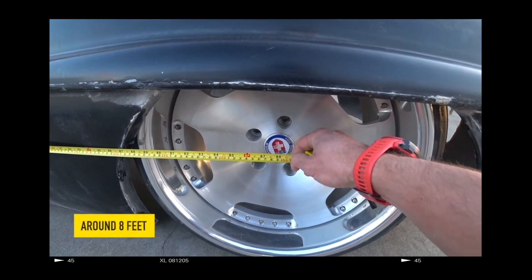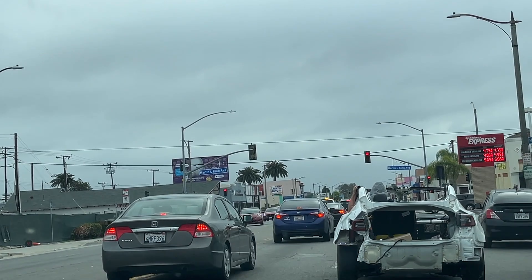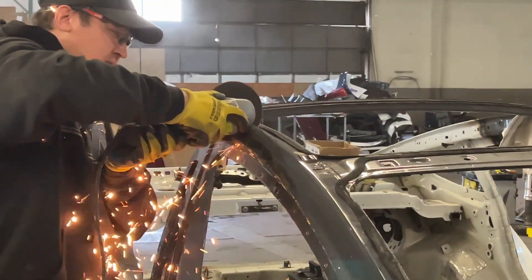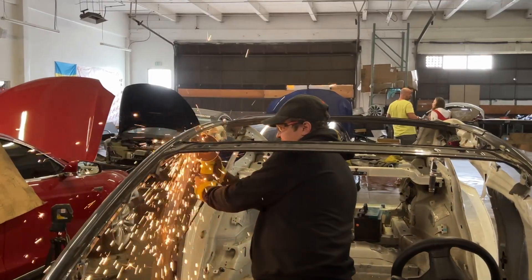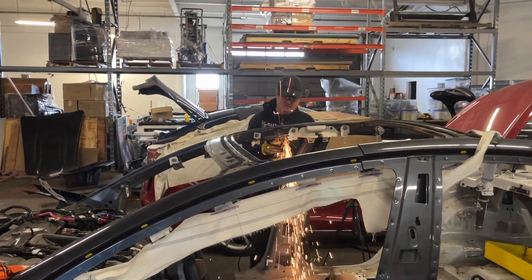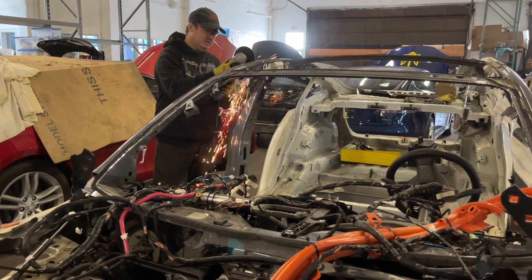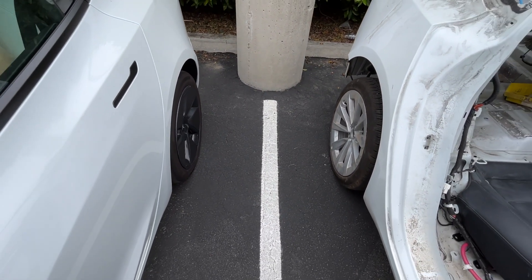But if there is a wish, there is a will. Though in this case you will also need 8 years of experience with Tesla, which we also have. So we cut the Tesla Model 3 body in halves twice. The first time when we were cutting, we showed everything in our first episode. That time we threw away an extra 40 cm and made the body shorter.